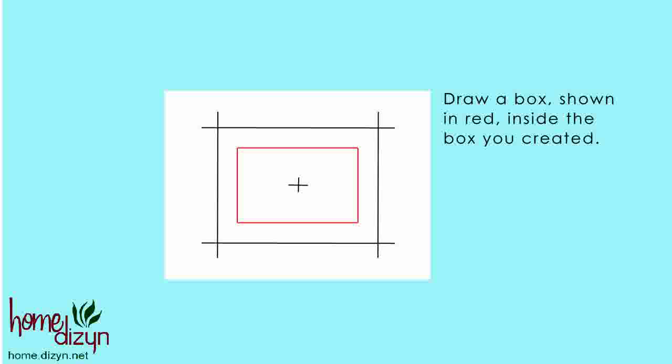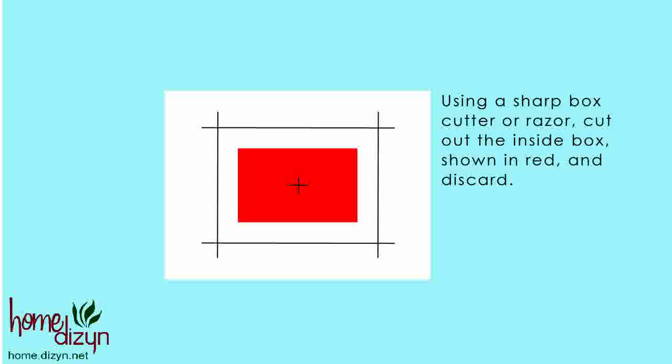Now draw a box, shown here in red, inside the box you just created. Using a box cutter or sharp razor type knife, cut out the inside box, shown here in red, and discard it.